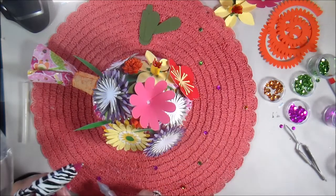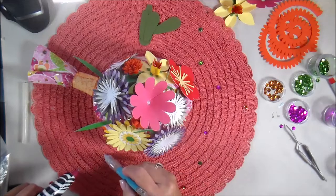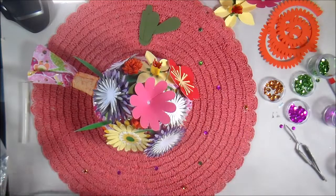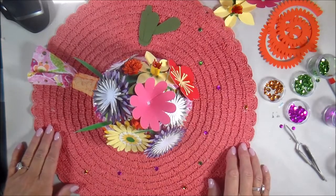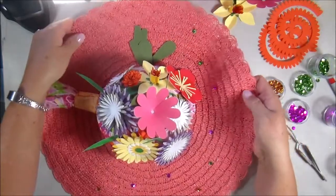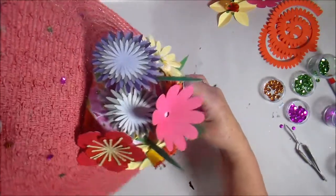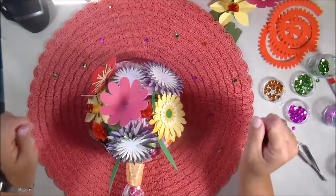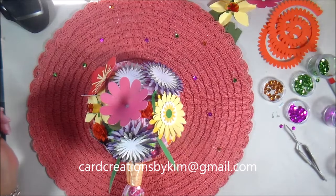If you guys make one of these, I would love to see your hats or anything like this. I love to see if I've inspired anybody and what your version looks like — just send it to my email: cardcreationsbyk@gmail.com. I'm not done putting on the sequins but I think you're probably thinking, 'I wish she'd finish already!' So here it is — it does hold up just fine. I'm going to be hanging it, probably with a command hook, on my craft room wall. I'm really excited about this — thanks so much for coming along with me on this hat-making venture. Have a great day!